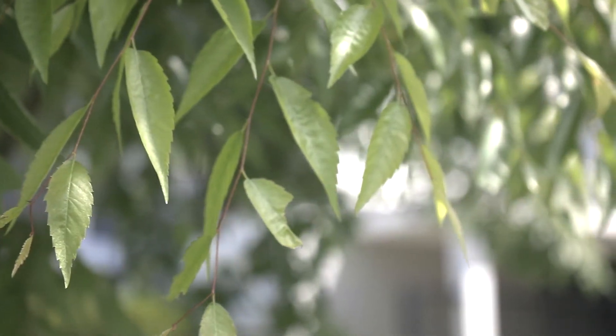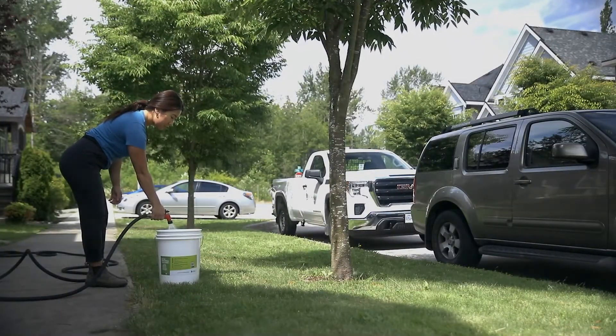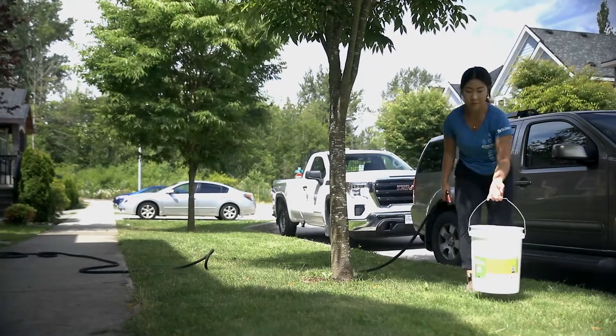You wouldn't drink all the water you would in one day in one go, right? Take one big step to your left or right and move the bucket. Fill it with water and let the water slowly drain again. Repeat these steps until you've made it all the way around the tree.